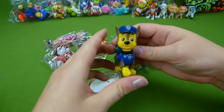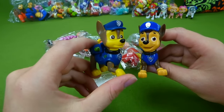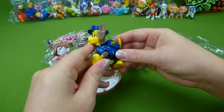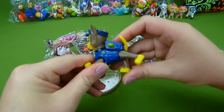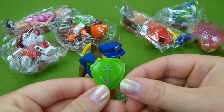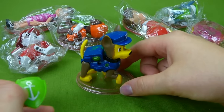There we go — his face is yellow, that's funny. Here is regular Chase from the US. This one is yellow and brown and blue. His front legs move and his back legs move. He has little stands that he sits on, and this is his little green badge that he comes with. That is Chase from China.